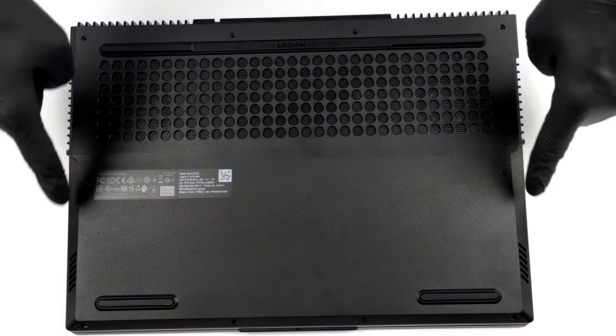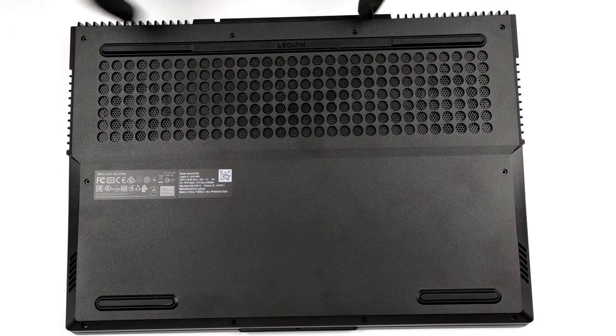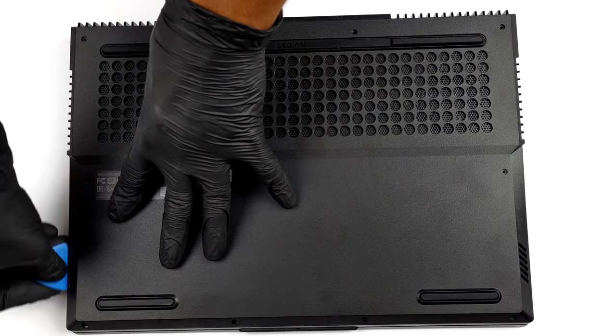Hello, this is Laptop Media, and today we will show you how to open the 2021 AMD version of Lenovo Legion 5 15 and what's inside of it.